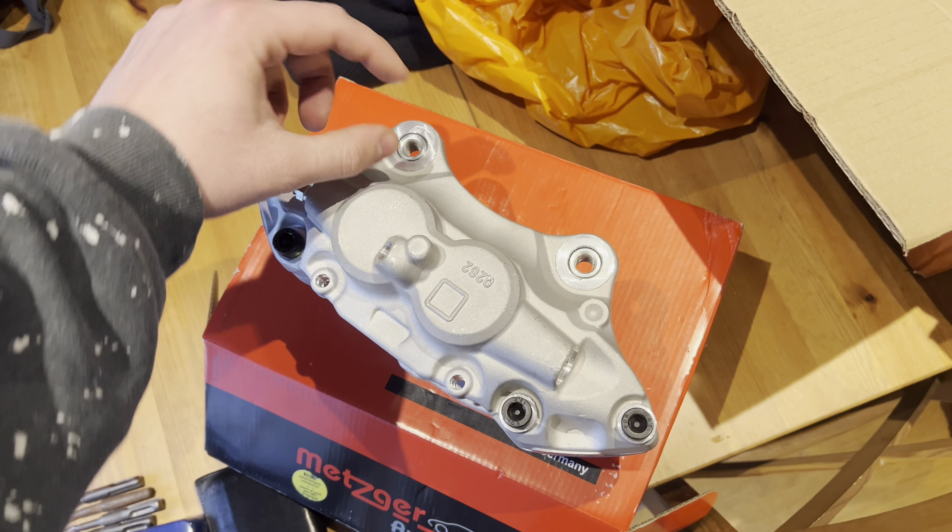That's one side taken apart. Look at the size difference — god damn. That is absolutely ridiculous. Doesn't look very big on camera, I think it's because of the wide angle lens, but they are fucking massive. Now if we look over the back, there's a bolt here on this ear — we need to measure that spacing. We'll measure this once we've got the caliper square on the disc, square the caliper on the disc, and then measure that gap.